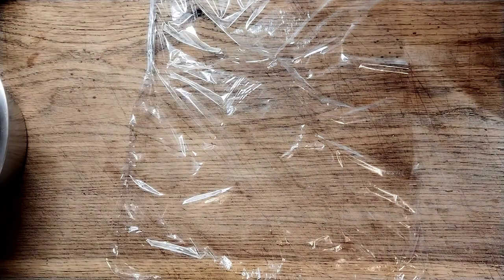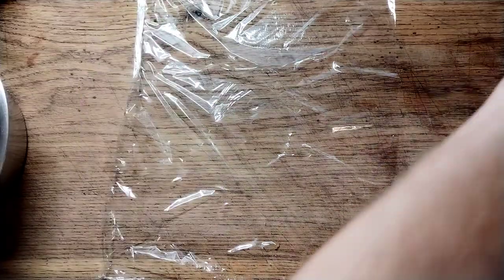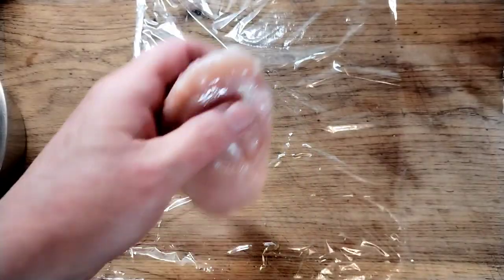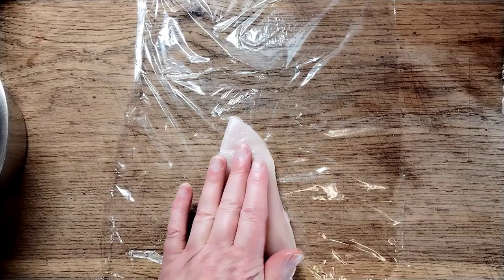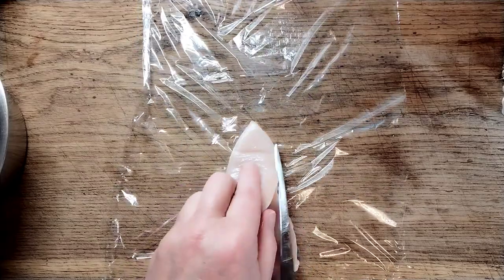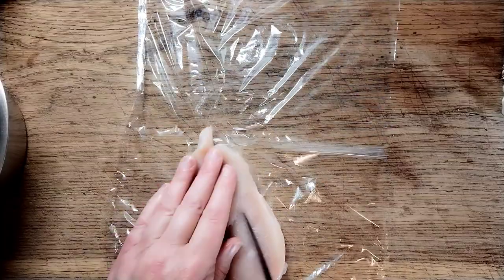You can go and just get a shop-bought marinade — they're really good — but it works out cheaper to do it yourself. We've got a couple of chicken breasts and we're going to cut halfway through just to open them out a bit.